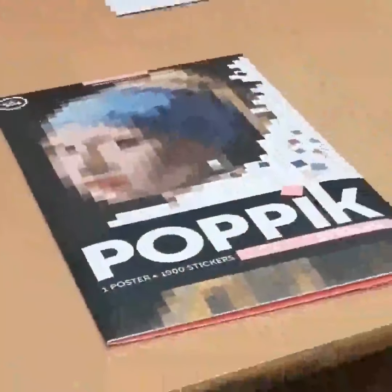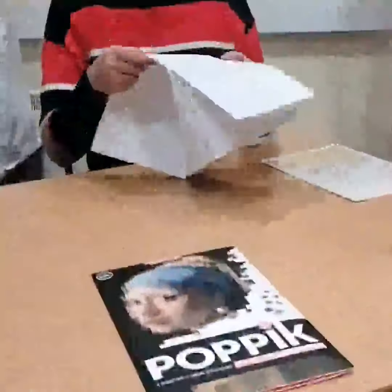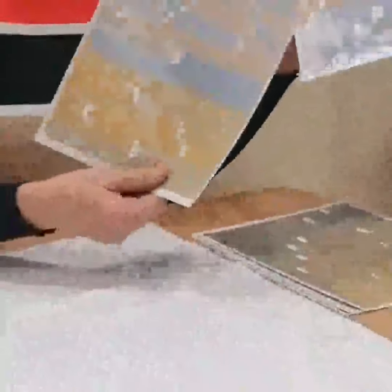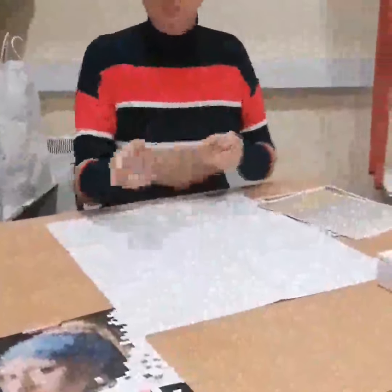This is the third activity. It's really a creative activity for children, pre-teens aged 10 to adult. You have a lovely poster template and it's art by numbers or art by stickers. You have lovely sticky sheets with little tiles of different colours, and you place the stickers according to the numbers to end up having a lovely poster.